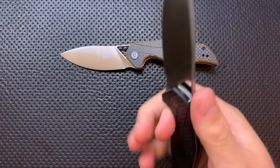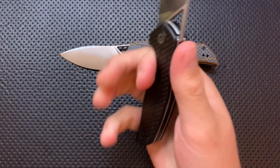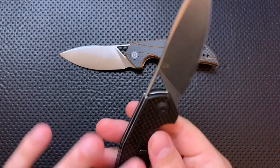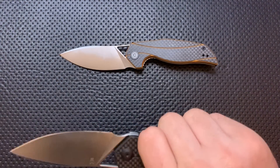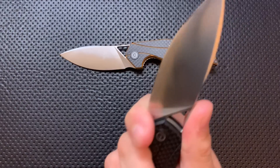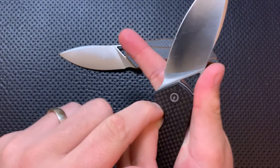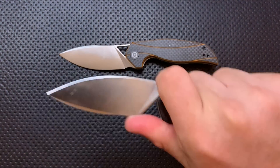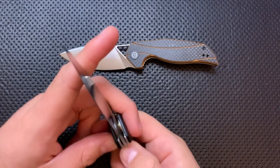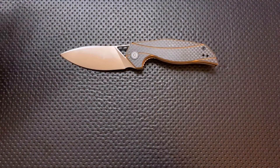The ergonomics on this guy are very nice. You've got two good options for holding this. You can be back here — in this case the pocket clip is well-designed and serves to fill the hand well. Or you can pretty straightforwardly choke up a little bit, and in this case you're not going to slide onto the blade because this little area down here is preventing your hand from sliding further. You've got a nice ability to choke up. I've been using this guy when cutting with it, and it works pretty damn well. So the ergos are good.